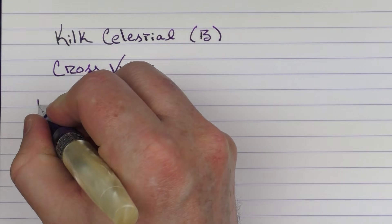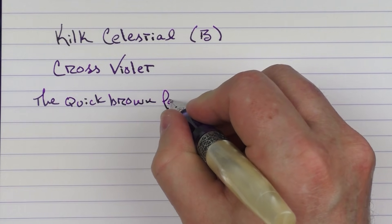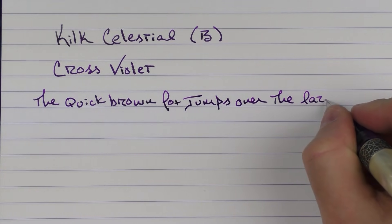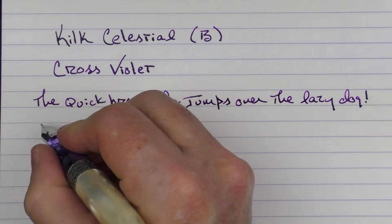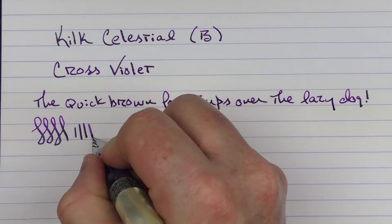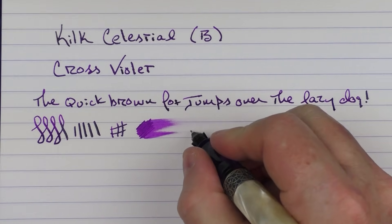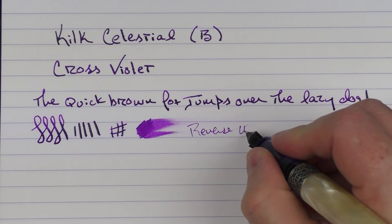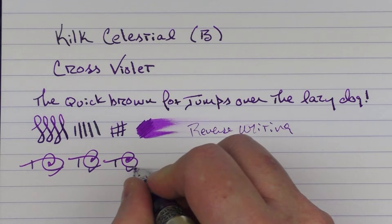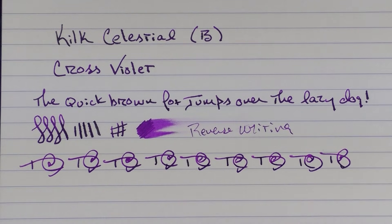And here we go with the rest of the writing sample. I am liking this broad Bock nib very much. It's very smooth and has a decent ink flow — you can get a little bit of line variation out of it. The ink flow is rather generous on this particular nib. In regard to reverse writing, it's fairly smooth. And then in regard to some fast writing, the feed has no issue keeping up.